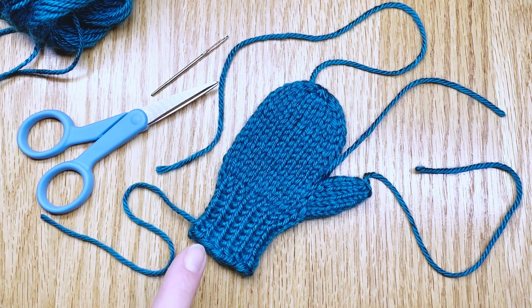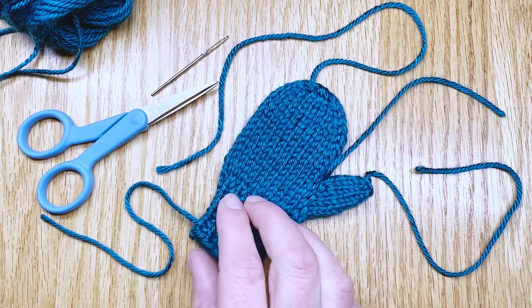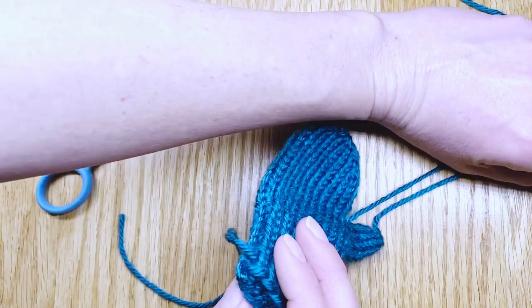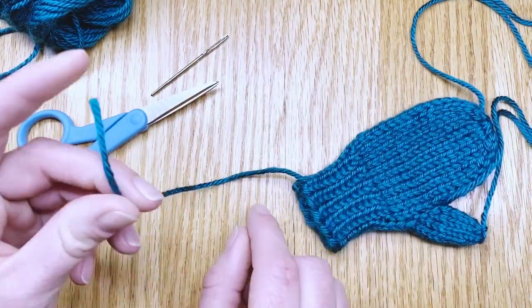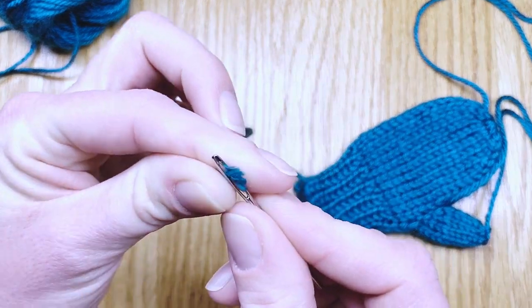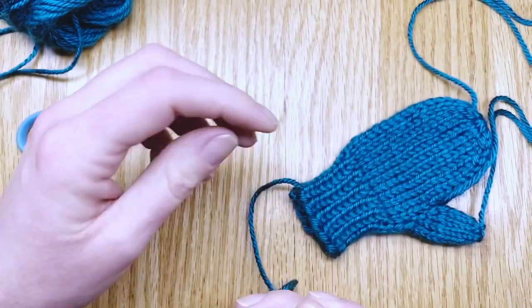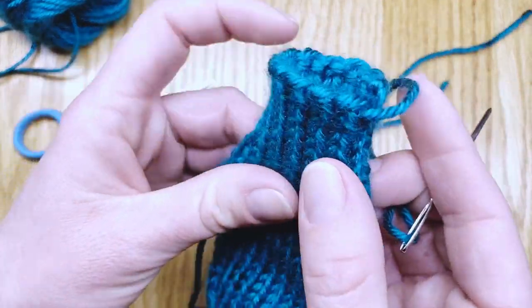We'll start today with the little wrist bit, which is where we cast on our very first row. We'll start by just taking those other ends and moving them out of the way and focusing on one. I'll take the tail and I'm going to thread it through my darning needle and then pick the mitten up so that the wrist faces you.